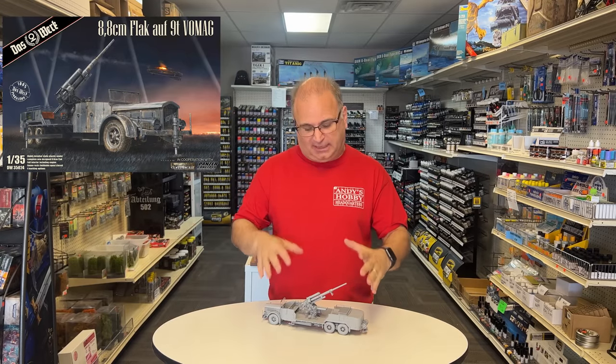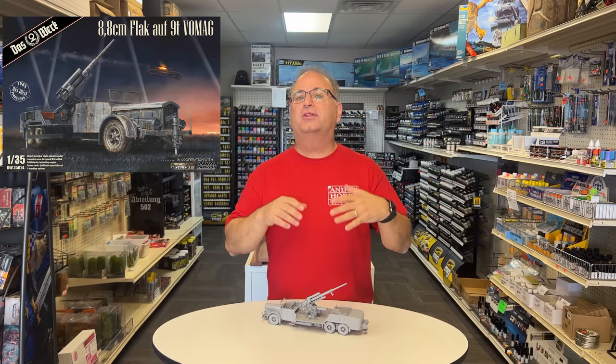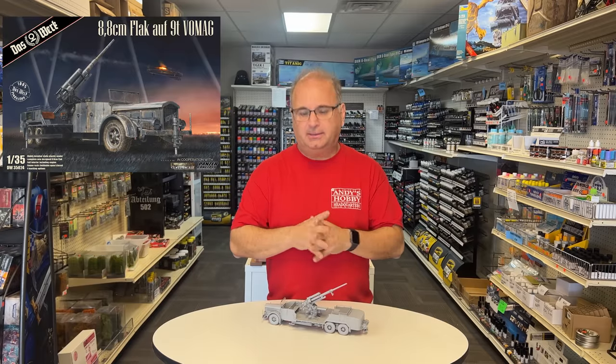What I'm going to do today is take this over to the bench and show you a close-up. This is the very first prototype, so some of the extra detail is not in here yet, but I will show you the sprues for the updated version of it so you can see a little bit more what it's going to be like.